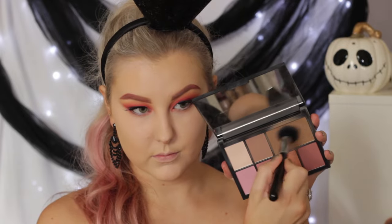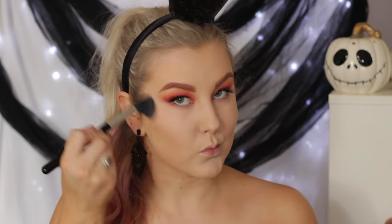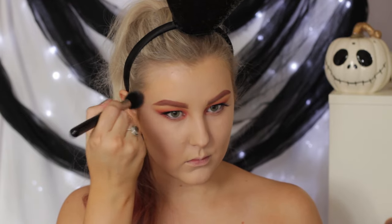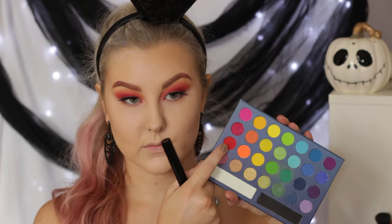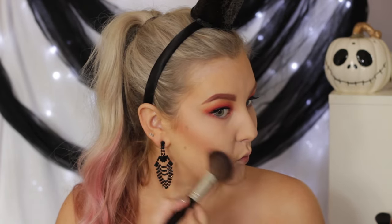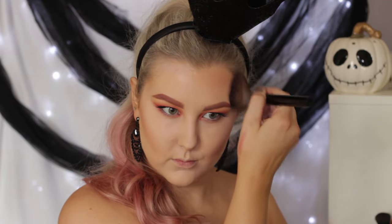Then to carve out my cheekbones, I'm using NARS Laguna from a NARS palette on a Sigma brush, just carving underneath my cheekbones and up to my temples. I'm not applying any product to the part of my forehead where we're going to put the card, because there's absolutely no point — we're just going to wipe it off. So just apply it to the side where you're not going to have the card. And then I decided to take some more of the red on a fluffy angled brush and add this where the contour is, just to give it more of a red look — I just wanted everything to be more red-toned.